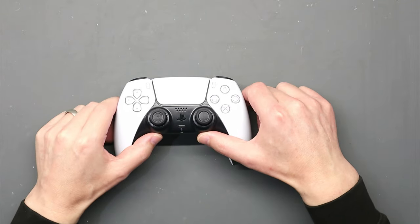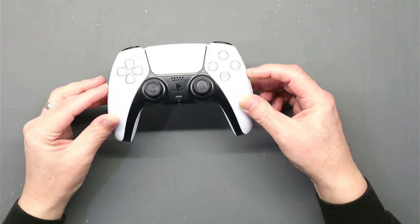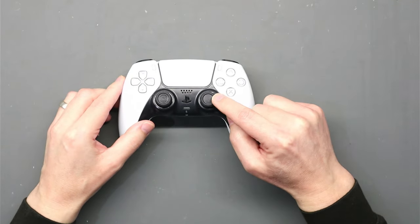Hello everyone, welcome back. Hope you're all doing well. In today's video we are going to fix this PS5 DualSense controller which has stick drift.